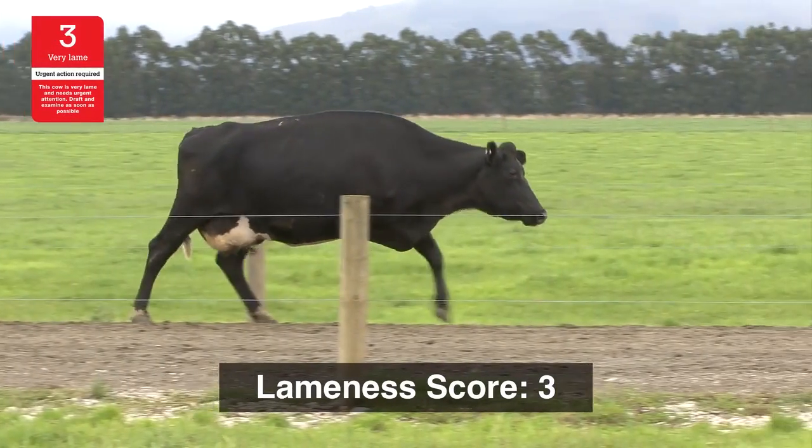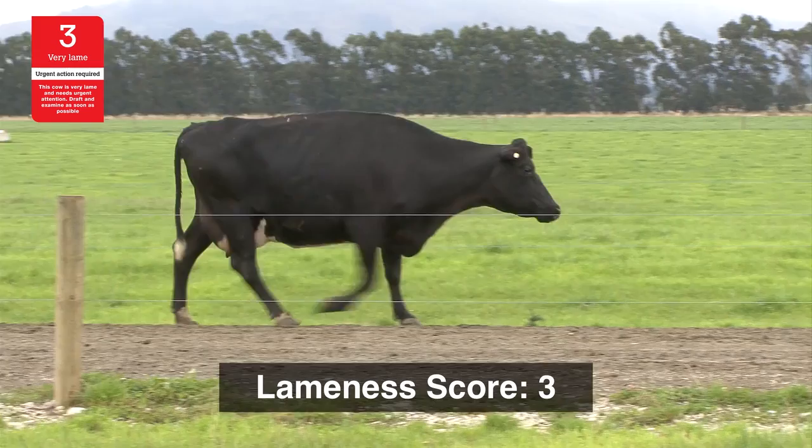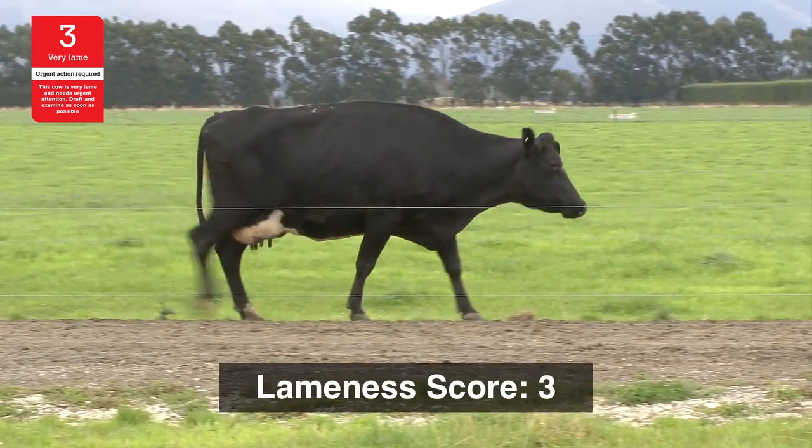Most farmers would give this cow a score of three. She must be drafted, examined and treated immediately, within at least 24 hours.